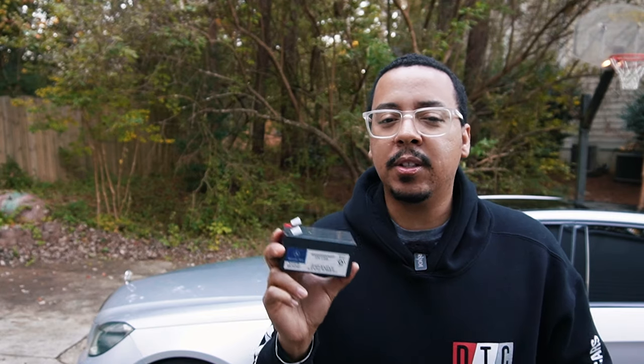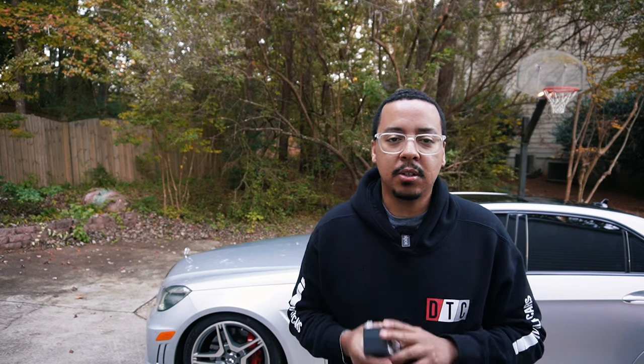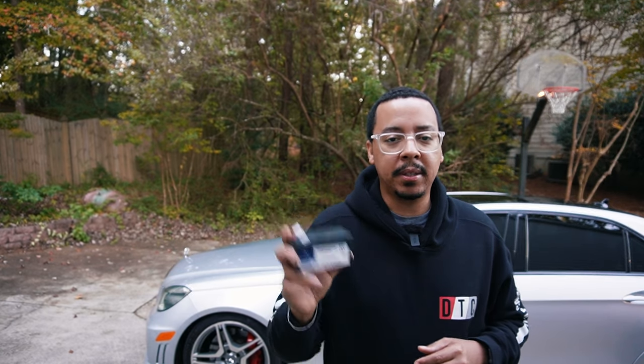In the Mercedes-Benz lineup, the W212, this battery can be found in several different locations. I'm going to show you the three common locations, and then I'll show you where it is in my car and we'll replace it.